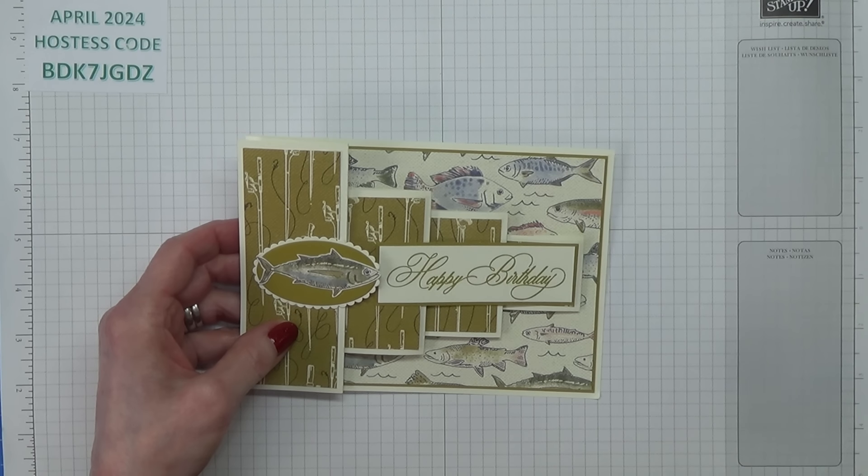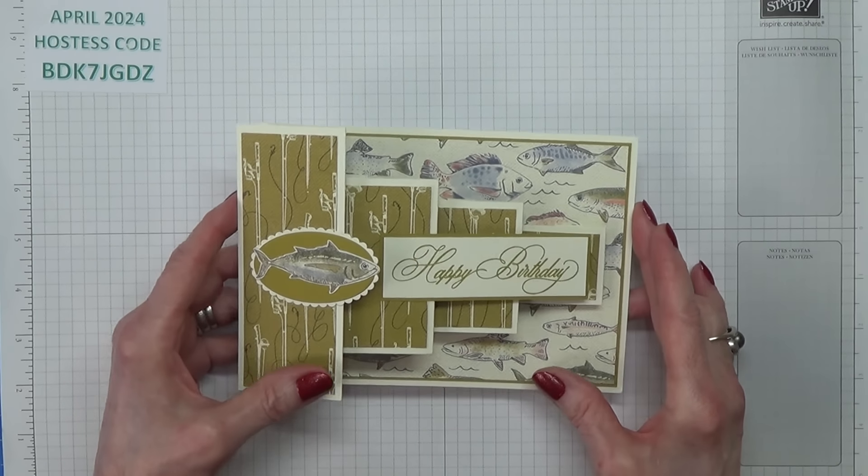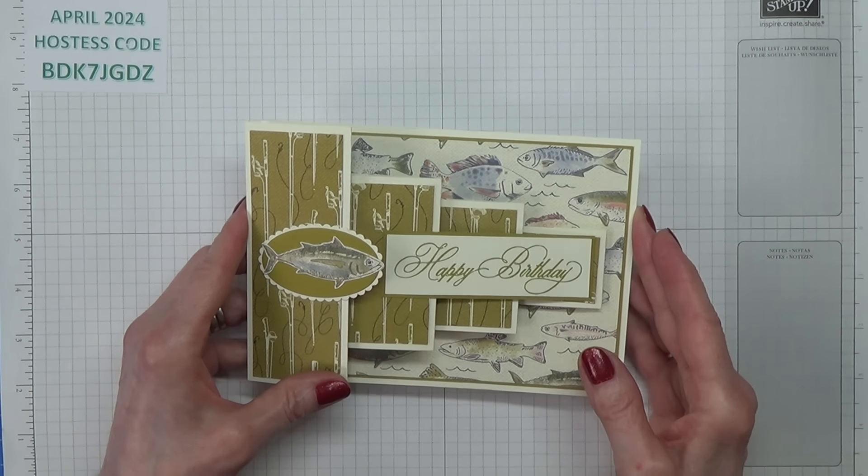Hello Crafters, I'm Jan B and I'm an independent Stamping Up demonstrator. Today I'm going to show you how I made this card which is called a pop-up block card.